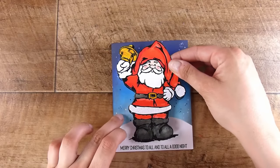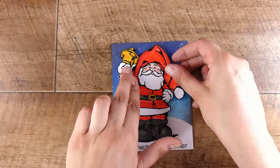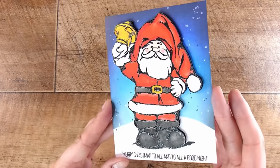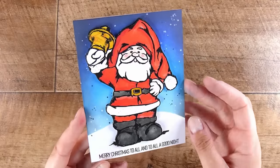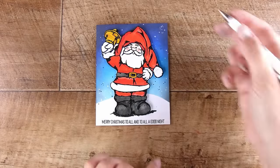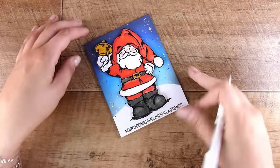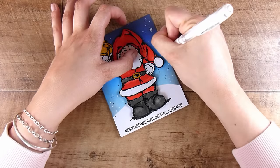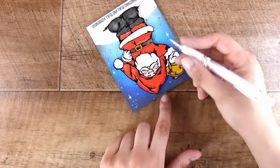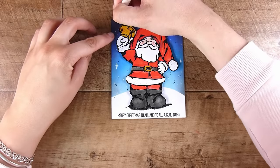One final detail — I'm taking a Uniball Signo white gel pen and adding in a few little sparkling stars all around Santa. Remember this is directly onto the card base. If you don't want to draw them by hand, you might have a star stamp, or you could add some modeling paste through a stencil. But I find it just as easy to draw them in myself. And that is our finished card for today! If you have a recommendation for a red ink, please let me know.